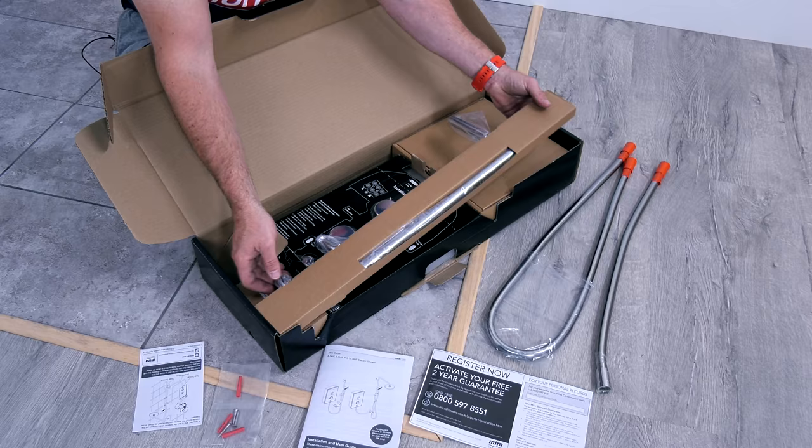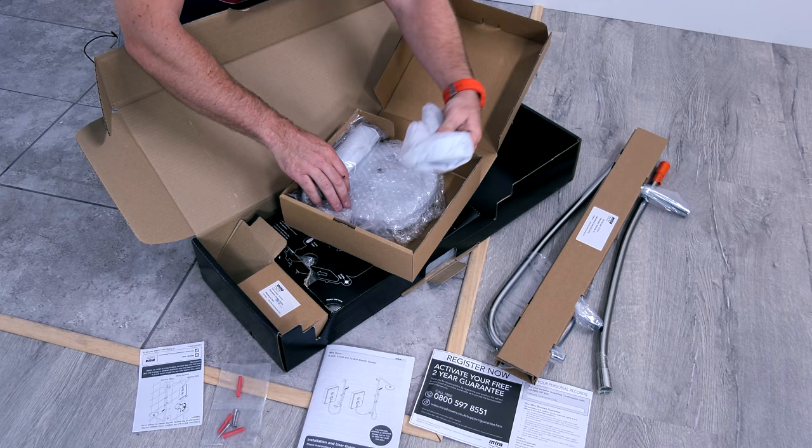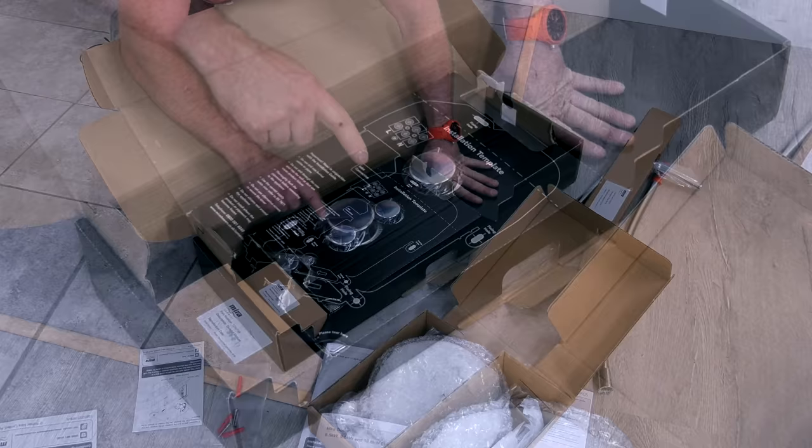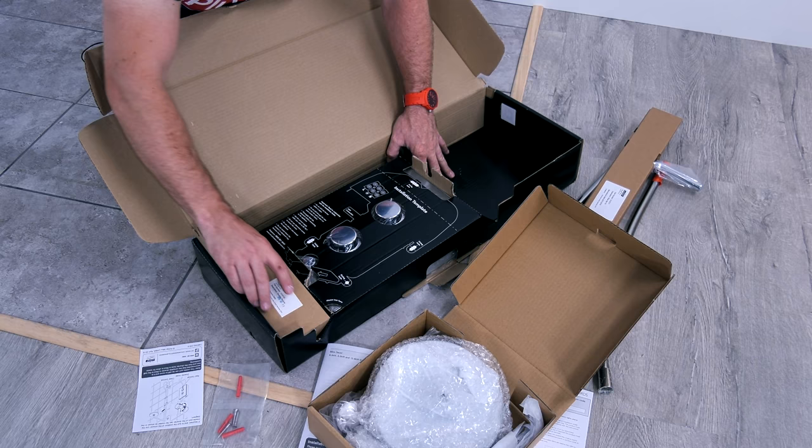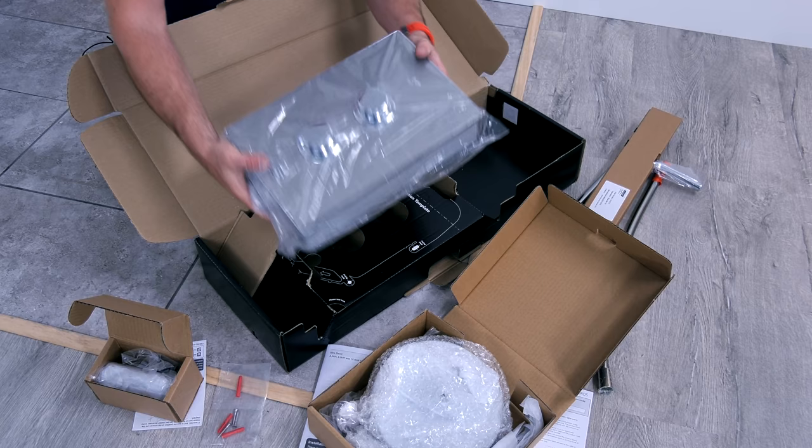Then we've got our little riser here, so we're just going to pop that on. Our shower heads and our nice big pan head as well. And then we've got an installation template on this, and we've got our fixing holes here already. We've got our inlet connection, we've got our live, earth, neutral as well. And then under this, we've also got the diverter module, and then the main beast itself.